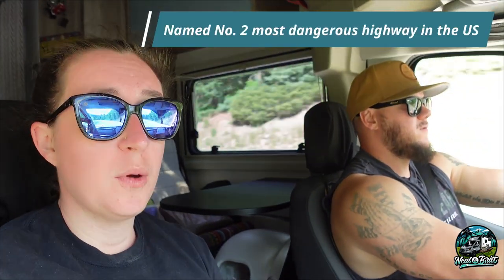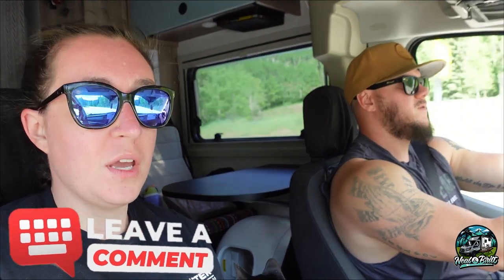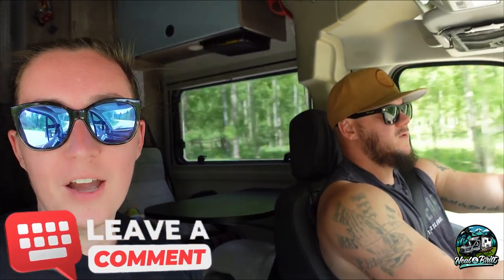Just in case you guys were wondering, we are driving on the Million Dollar Highway, which is considered one of the most dangerous highways in America. We are chugging right along on it, and it hasn't been too bad yet.